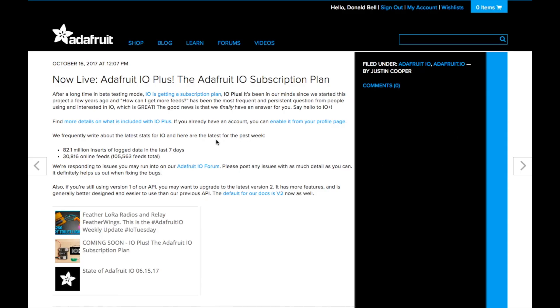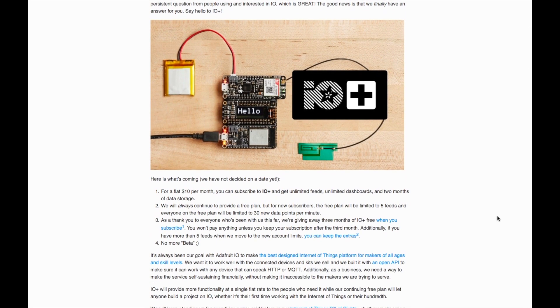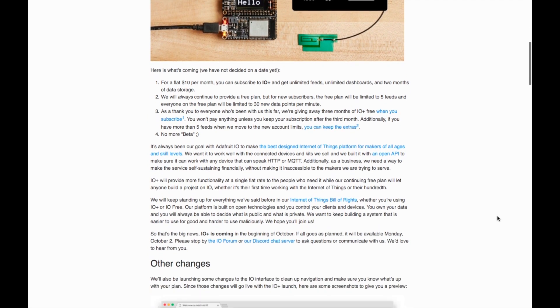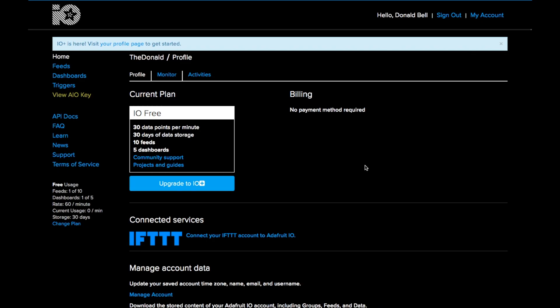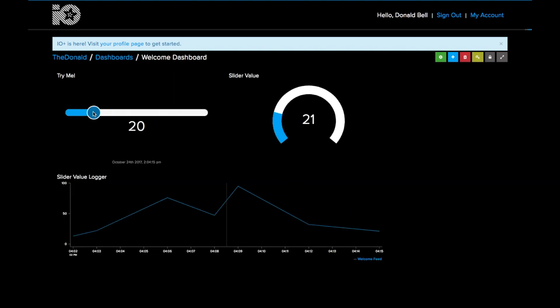Adafruit also announced an update to their IoT cloud platform, Adafruit.io. In addition to the existing free plan, users can now subscribe for $10 a month to open up unlimited feeds and dashboards and two months of data storage. If you're hot on making IoT projects, it's a solid looking and fiercely open platform.